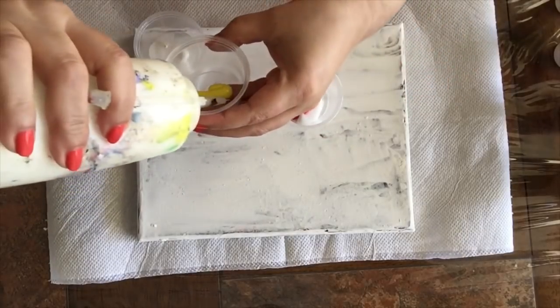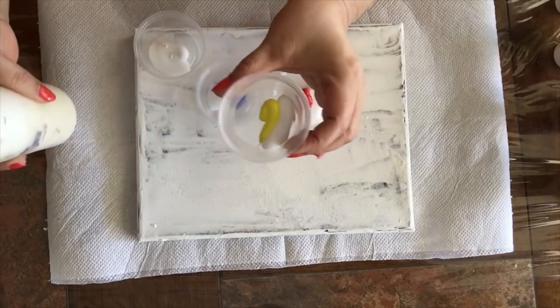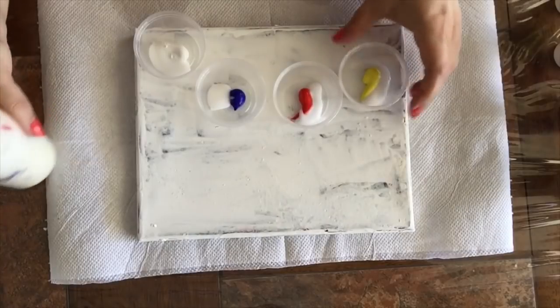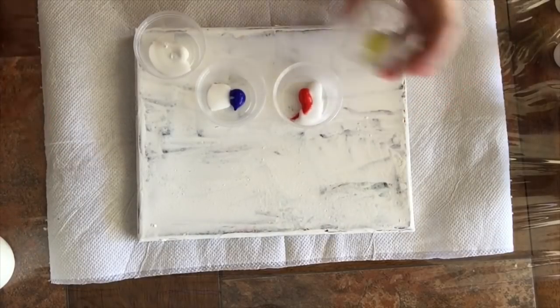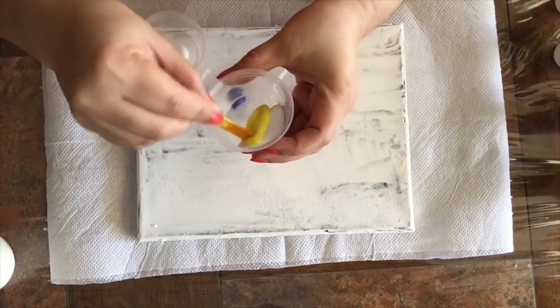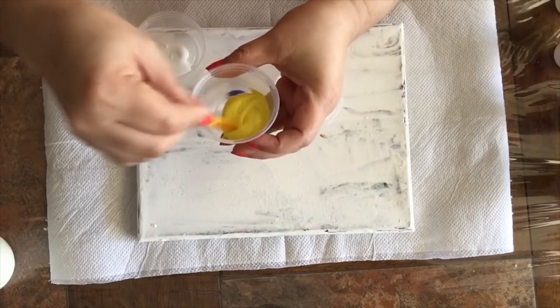I'm going to be working with four formulas today. This is the very first one. I'm going to use the same paint, the same medium, the same lubricant, and different amounts of water.